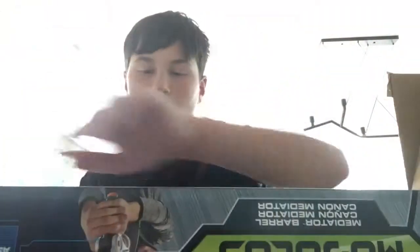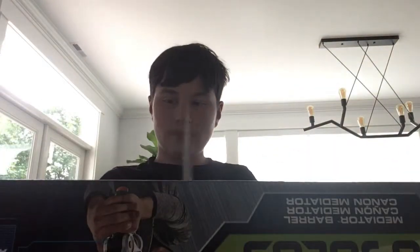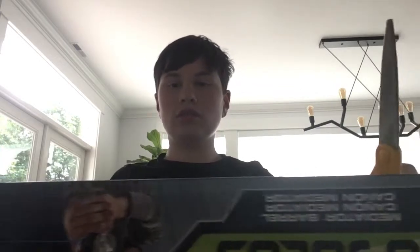I don't really have a Mediator. Of course, like the last video, there's going to be a link in the description. I'm going to move the camera and unbox this puppy.